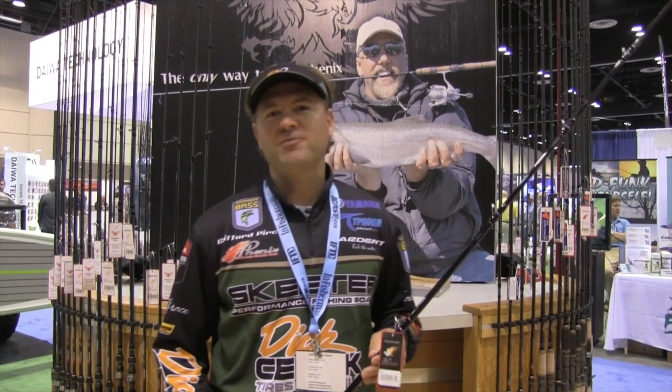Hey, I'm Clifford Perch. I fish the Bassmaster Elite Series, and I'm here at the iCast show hanging out with the Phoenix guys today — Phoenix rods — and I've got a couple of new ones.